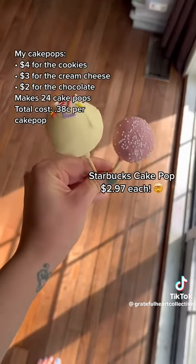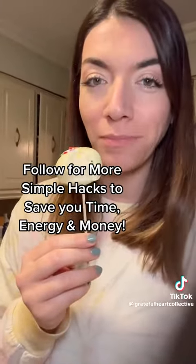Here they are side by side. I am going to say that the one I made tastes better. My name is Chelsea and I'm all about simple hacks — follow for more.